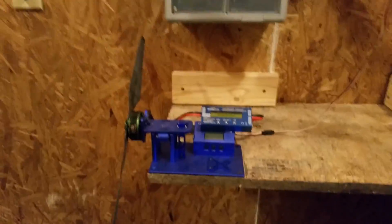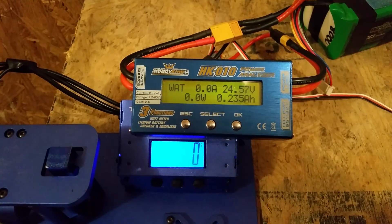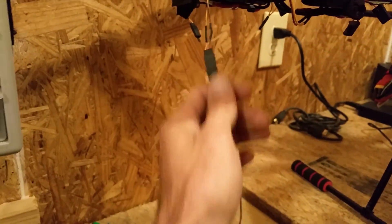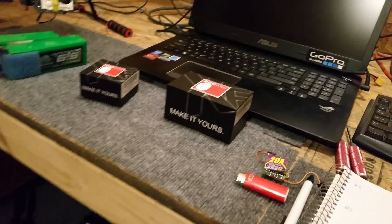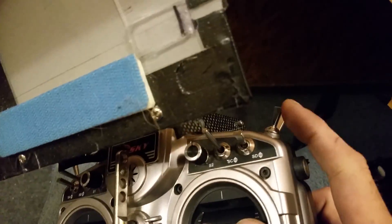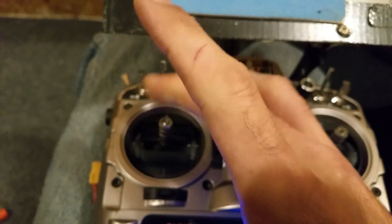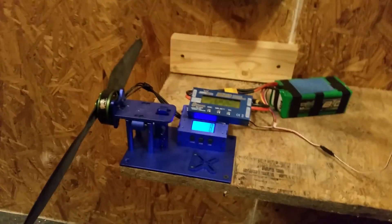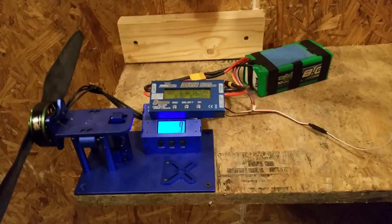Let's try it out and see what we get. We've got 6S hooked up here and I'm just running it from the flight controller. I have my failsafe switch here set to manual and my throttle is spring-loaded.